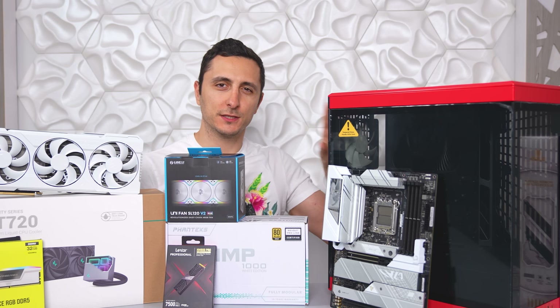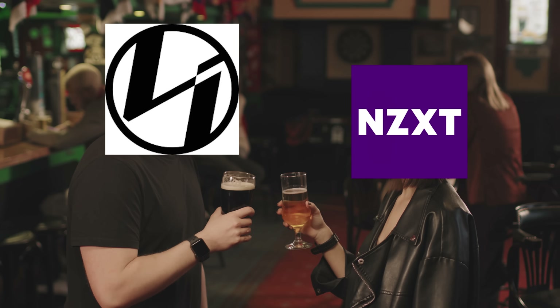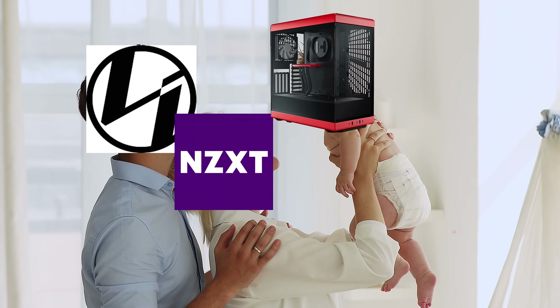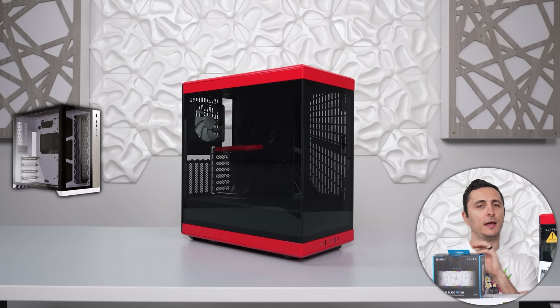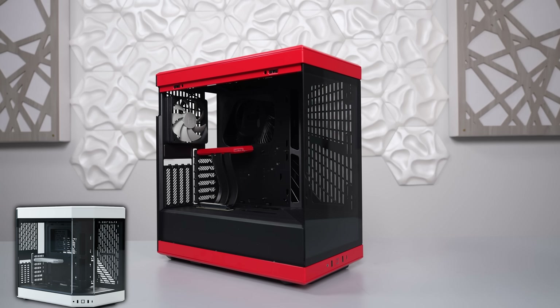My initial impressions with this case when it first arrived was if Lian Li and Lian Li went into a bar and bought a drink for NZXT, then they went back home and smashed. Nine months later this is what their mistake child would look like. It's kind of like a mix between an O11 Dynamic and an H5 Elite. It is the little stepsister of the popular Hyte Y60.